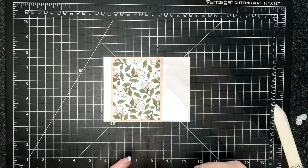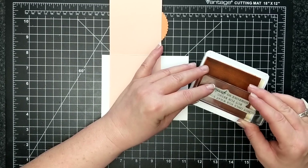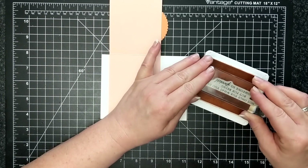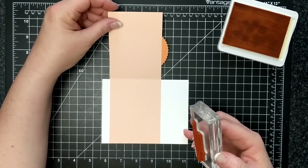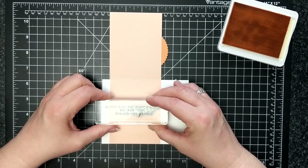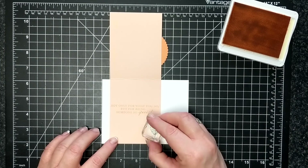The sentiment on the inside of the card reads: 'Not only for what you do but for being someone so special.' I made sure it was just shy enough — there are three little dots at the beginning and I made sure not to ink those up. And here are some tone on tone leaves, and that is the card kit.